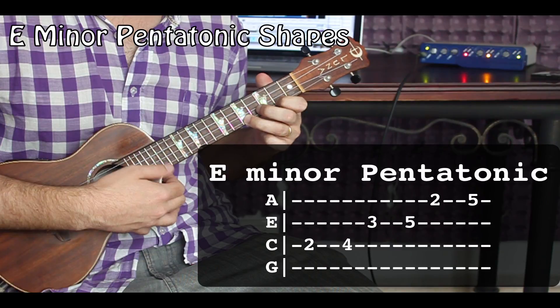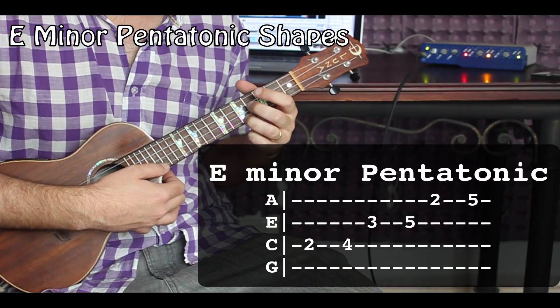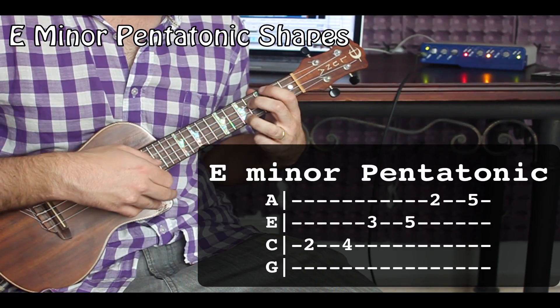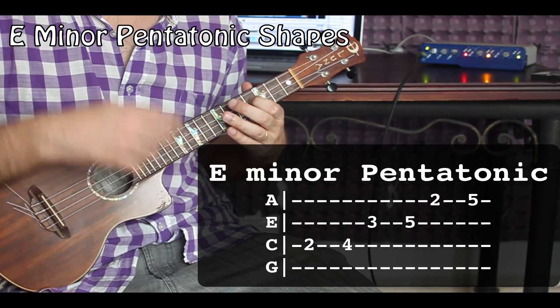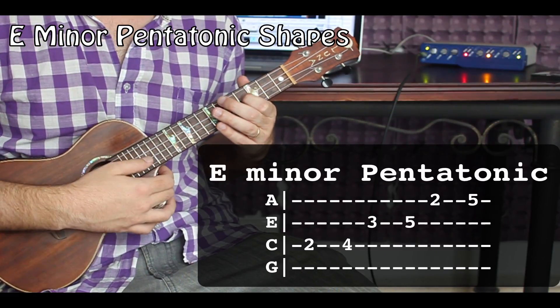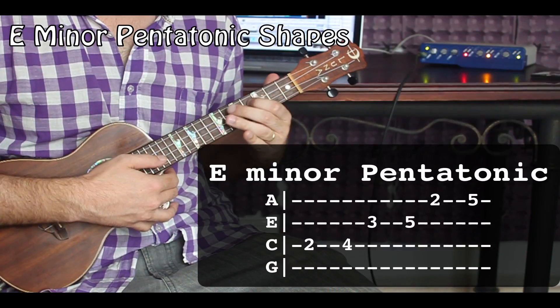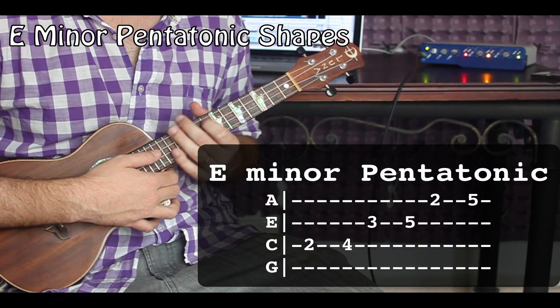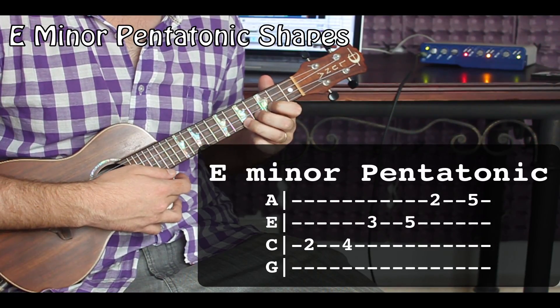It's worth noting that our E here is our root note — that's the tonal center of this scale. You can play around with it and it will always sound kind of complete when you get there. Now we are going to be looking at combining some shapes, which is pretty cool.